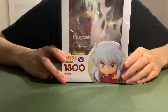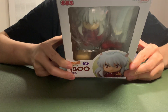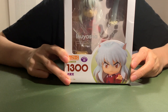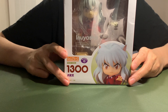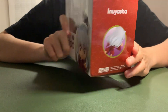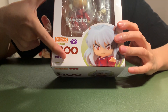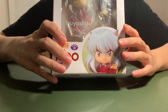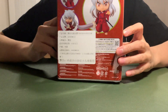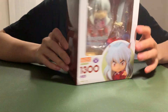Hello guys, today I received an Inuyasha figure and let's open it. I got this figure on Taobao and it cost me about $40. From the box I can see that it's very cute. It's not a very big one — it's smaller, and it has maybe at least three different faces. Let's open it and see what's inside.